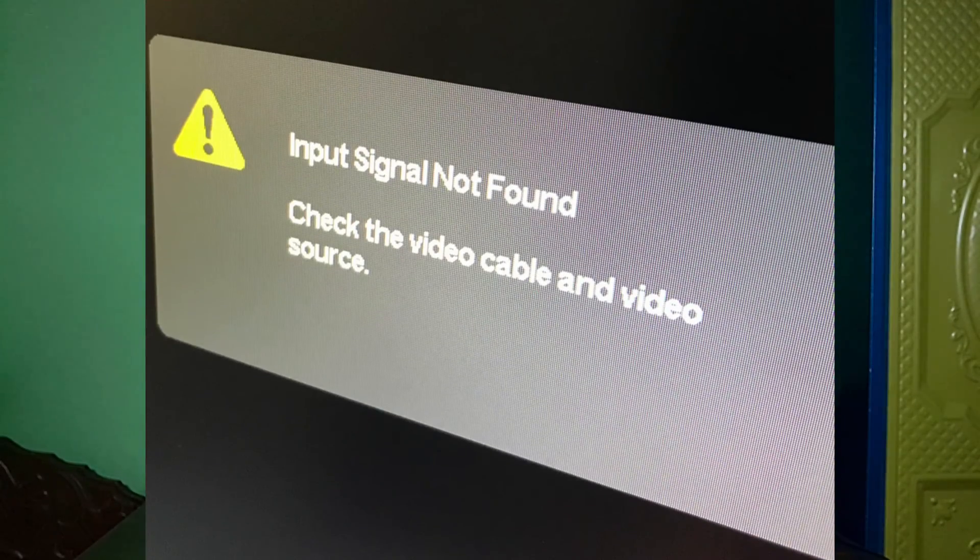In this video, I show you why your HP monitor is showing the 'input signal not found' message and how you can easily troubleshoot this issue. I will tell you a couple of effective methods, and I hope after watching this video your problem will be fixed.